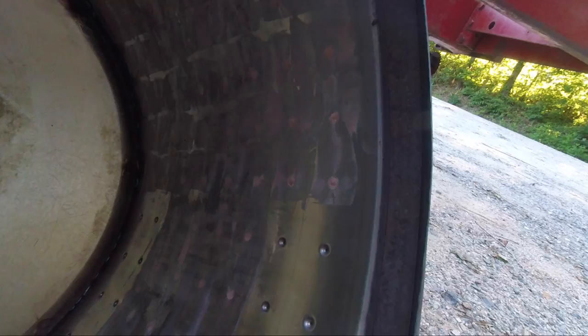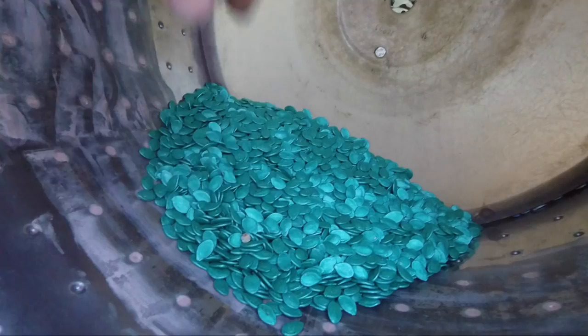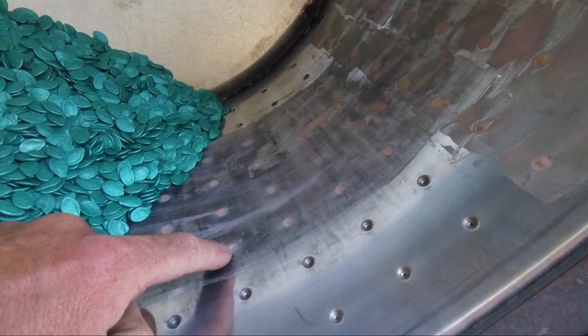I got this idea from a monosem vacuum planter unit that is on my poly planter. I bondoed the inside of this drum — and if I ever wanted to use it for milo, that may have been a bad idea because that bondo will never come out. But the duct tape gave me a lot of trouble with seeds rolling in there; over the course of five acres or so it would start peeling off. So I bondoed all the holes and then re-drilled them to about 80 thousandths, which is just a tick over a 16th — a little bit smaller than 3/32nds.